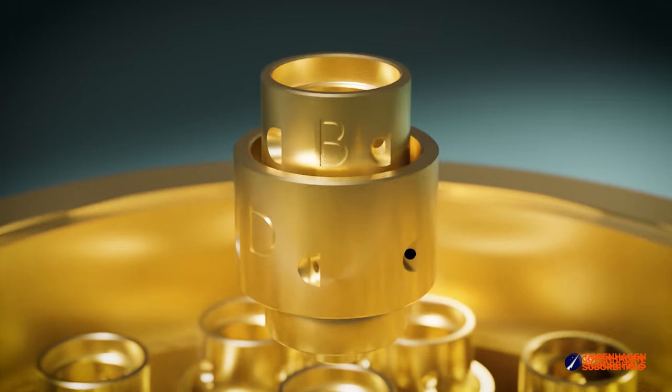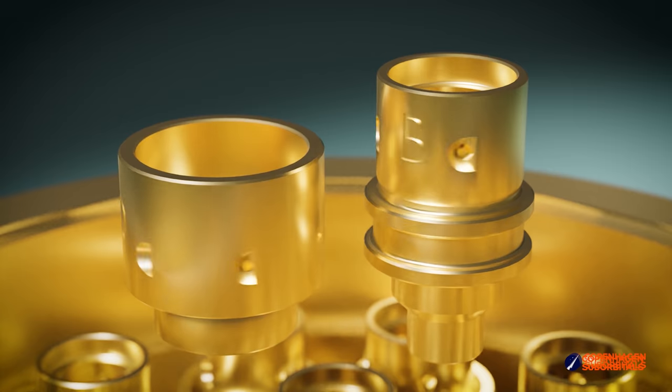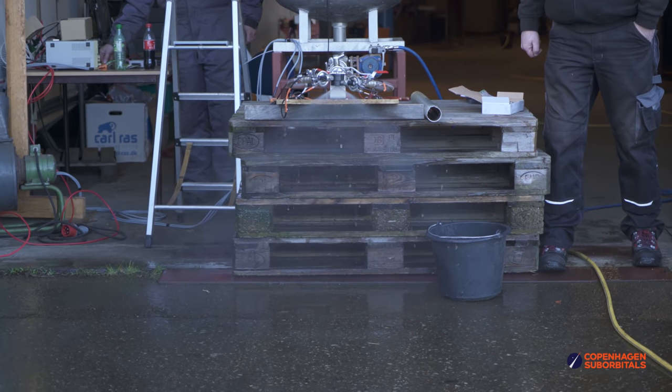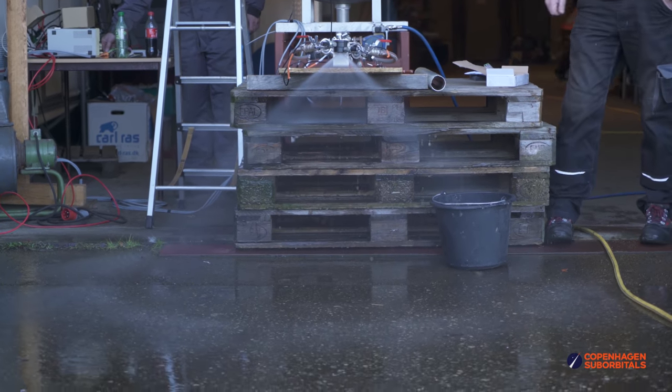We have optimized the geometry. The current design is that each swirler consists of three elements: an outer swirler element, an inner part, and a lid. These are silver-soldered together to form a single swirling element, and that works really great. We have been making a lot of flow tests and we are very happy with the results. So we have actually ordered parts for making a whole brass made swirl-based injector for the BPM5 engine to test fire an engine with these.